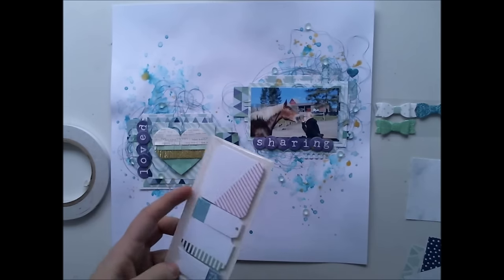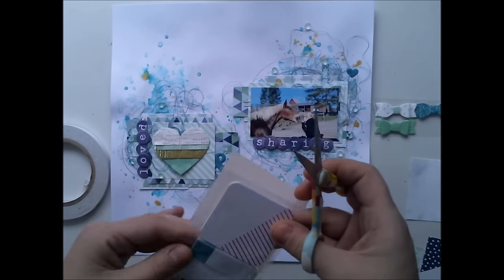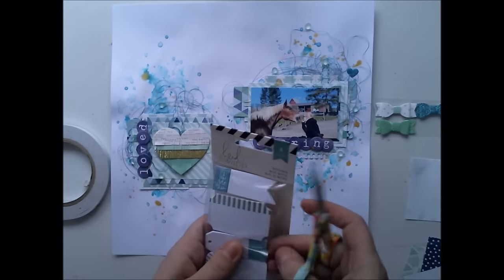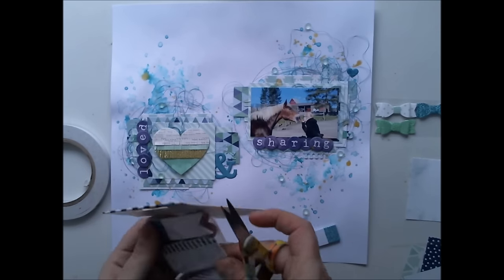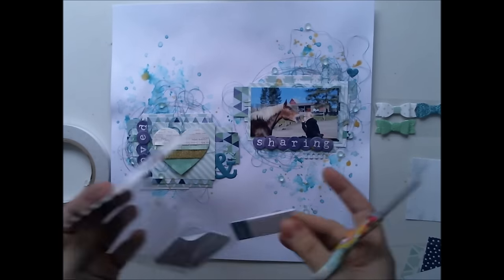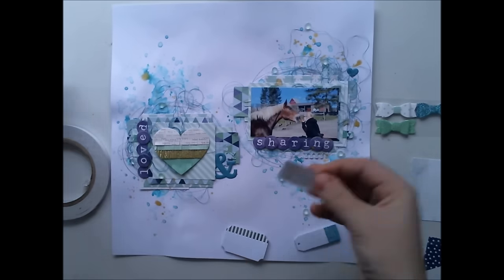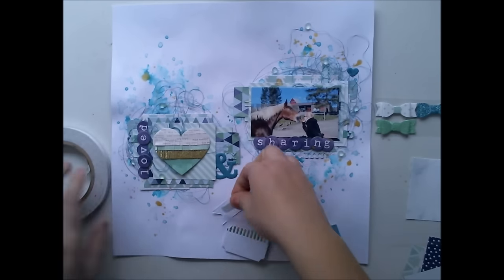Last week I showed you how to build these paper clusters, so in this video I'm not showing that again. I have added the paper cluster, the photograph, and some figures to my layout, and right now I'm embellishing it.